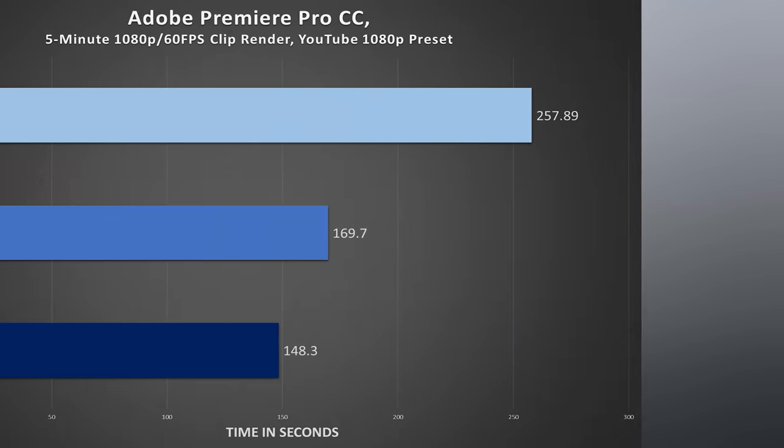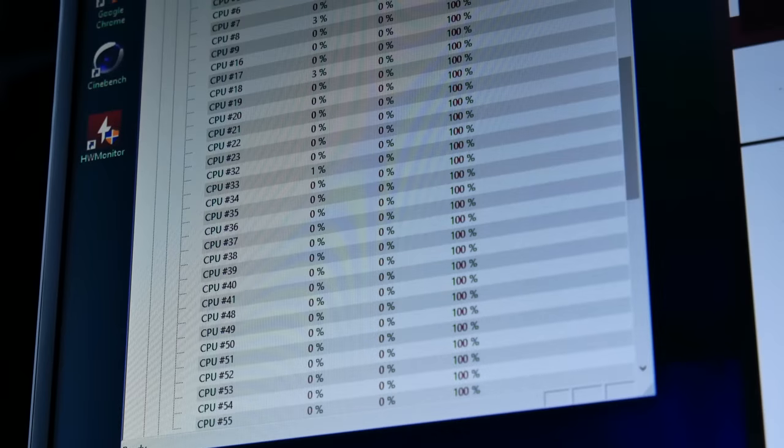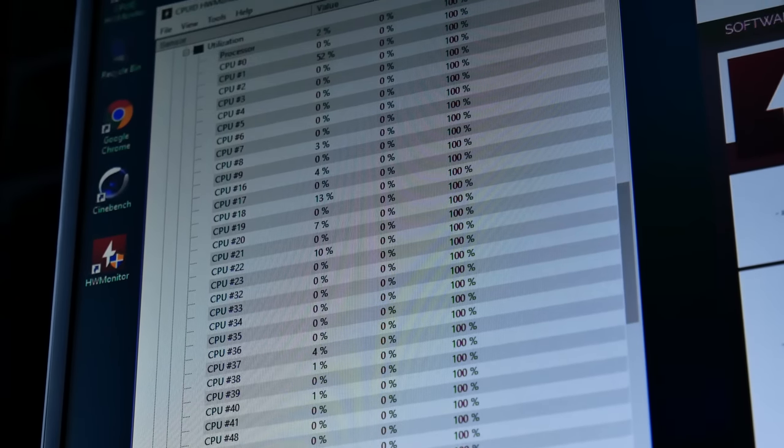A typical application for higher core count CPUs is content creation — rendering, editing, and the like. We benefited from 18 cores with the 7980XE in Adobe Premiere Pro, but not to the extent I had hoped. This ultimately comes down to optimization and thus utilization. More appropriate fits for the CPU fall under the realms of encoding and virtual machines.